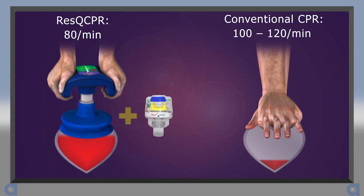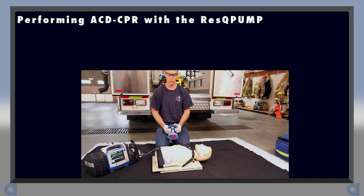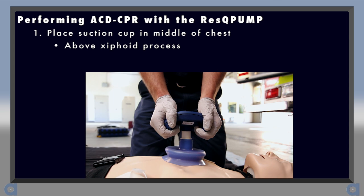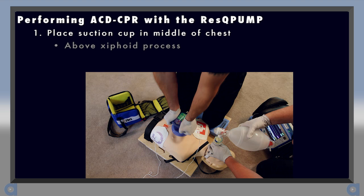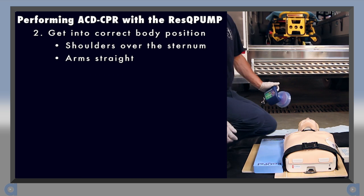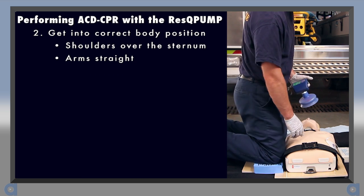To perform ACD CPR, first assure the patient's clothing is removed from the chest. Next, place the suction cup in the middle of the chest, making sure the lip of the suction cup is above the xiphoid process. Make sure that defibrillation pads do not interfere with placement, then get into position.